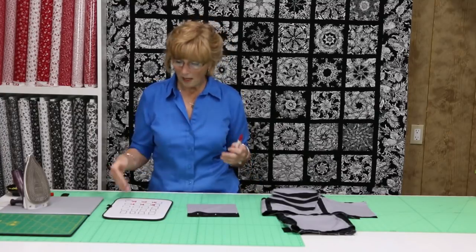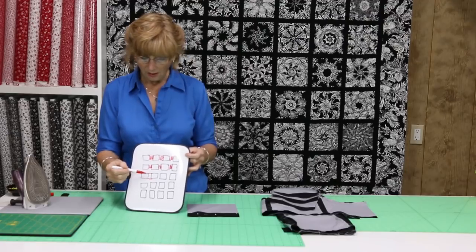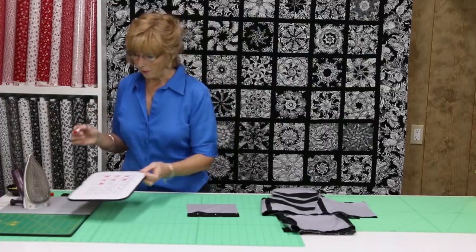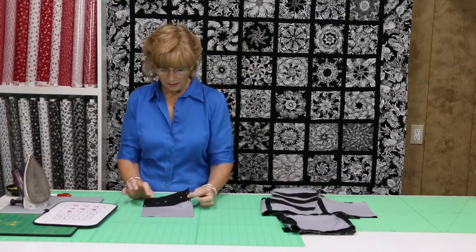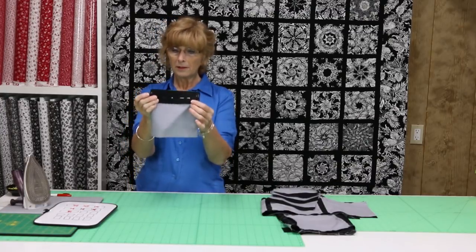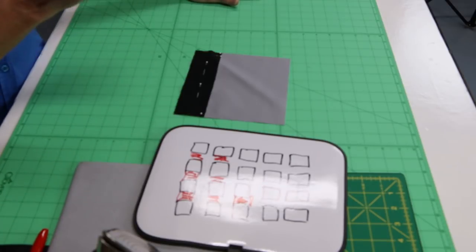Then we're going to cut our strips the length of our block. If our block is 10 inches and we have 30 blocks, we're going to cut 30 ten-inch pieces. We know if our 10-inch strip fits there, it's going to be accurate and keep it very square. This is the way I sew a strip: I pin both ends and then I pin across. I don't want it to move. I want it to end up exactly the width of my block. I always put two pins at the end because when I'm sewing, it tries to slip a little bit.